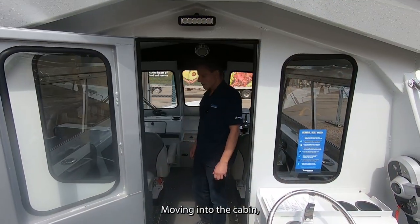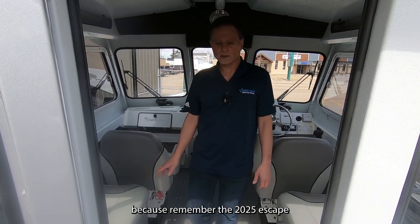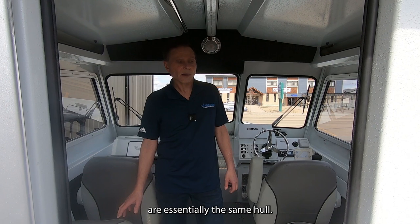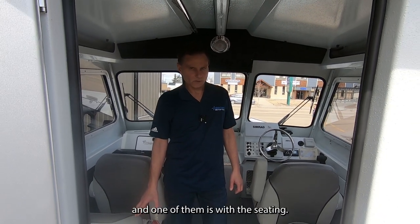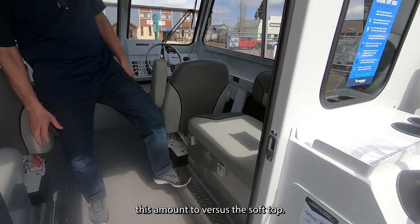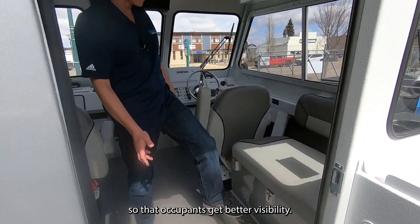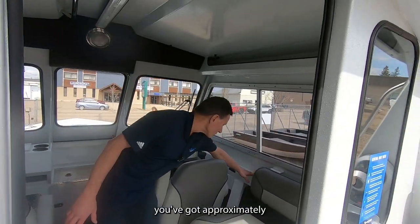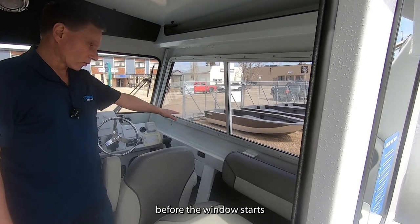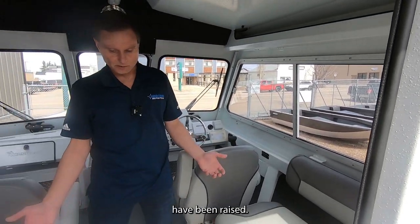Moving into the cabin, the first thing you'll notice that's different with the hard top — the 2025 Escape and the 2025 hard top are essentially the same hull, but there are a few differences. One is the seating: the boxes are raised compared to the soft top so that occupants get better visibility. With the hard top, you've got approximately eight inches before the window starts, versus the soft top where you'd be looking over the gunnel, so these seats have been raised.